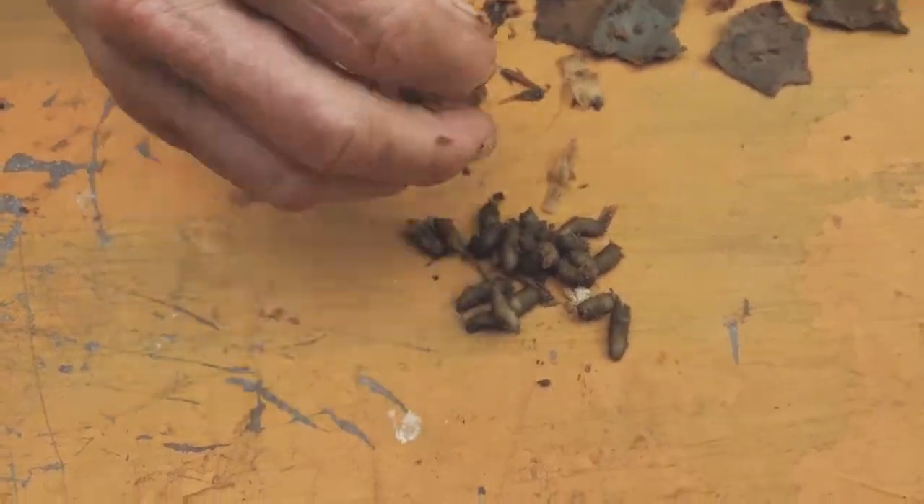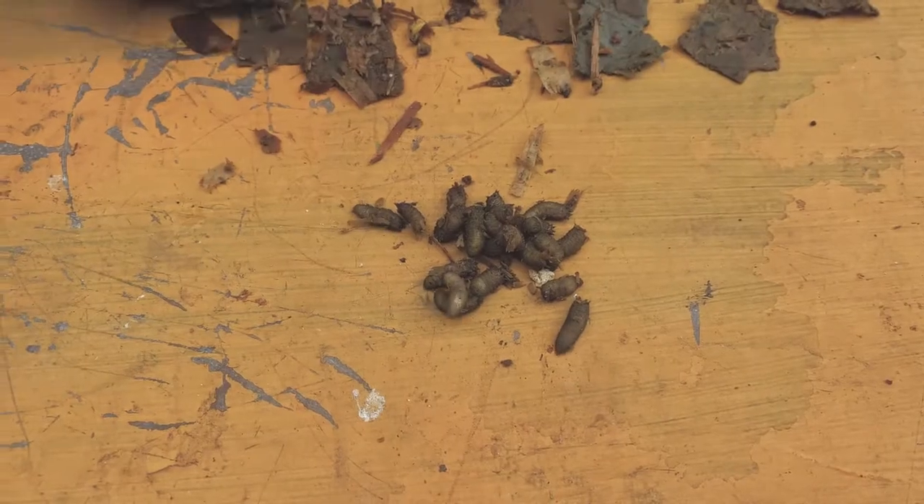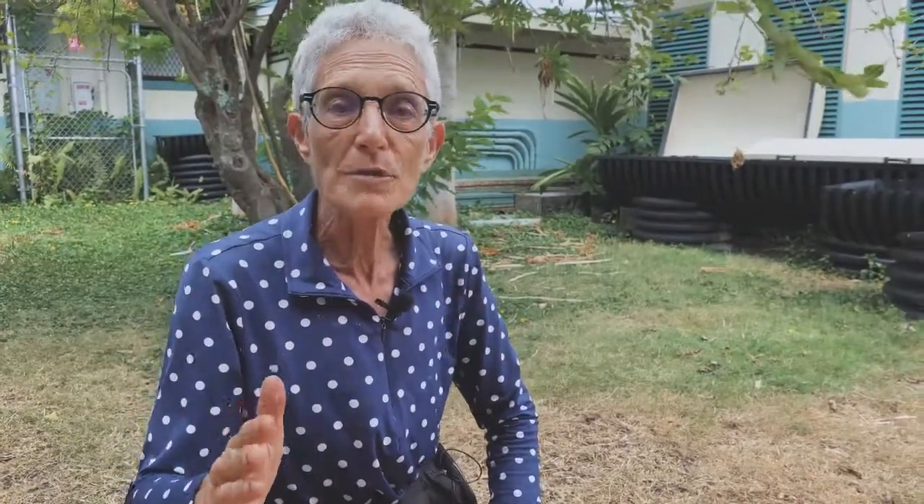I often find that if we learn more about the things that scare us, they're not so scary anymore. These guys just freak me out because they show up in such huge numbers so suddenly, but now I absolutely love to see them because they are so cool. The female comes, lays 500 to 900 eggs at a time — they're almost microscopic. The larvae hatch at about the size of a grain of flour, and within a week they will be an inch long.